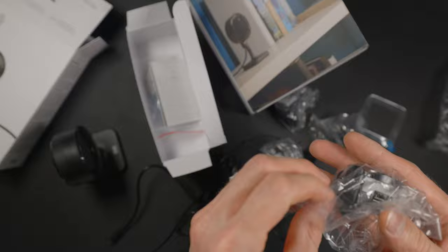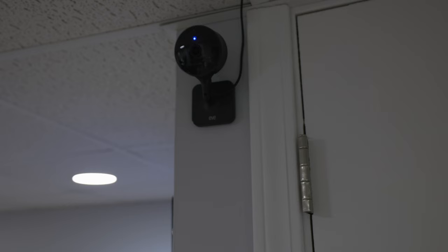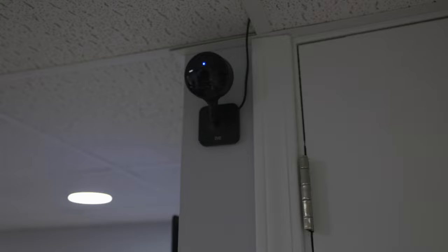When thinking about where you might want to put the EveCam, keep in mind that it's meant to be plugged in all the time. It comes with a micro USB cable and power adapter in the box — USB-C would be much better here, but once you set up the camera, you probably aren't going to be dealing with the plug much. EveCam is meant for indoors, but you can of course point it through a window to look outside.